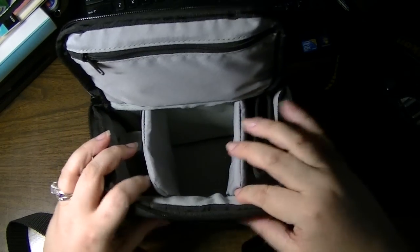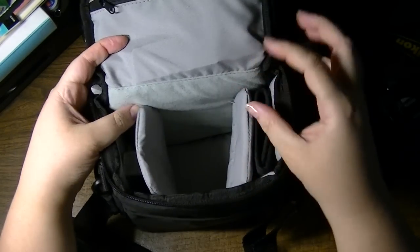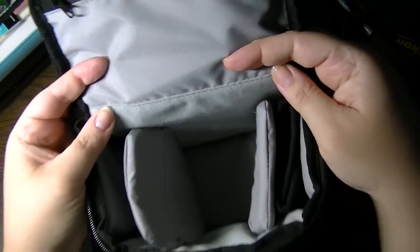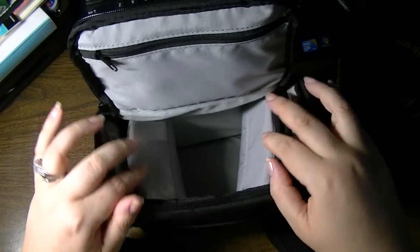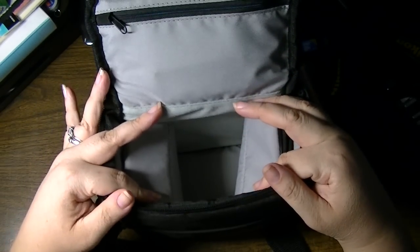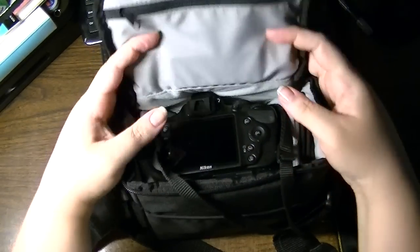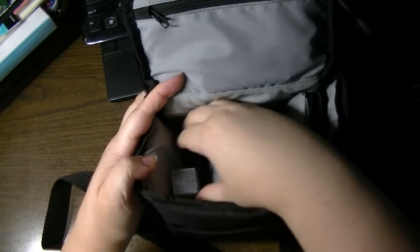There are two little dividers that are velcro attached, and they can be adjusted because the interior of the bag all the way around has a texture that velcro sticks to, so you can adjust it based on the lens you have in there. There are also two little flaps which you can fold back — when your camera sits with the lens face down, the body of the camera sits on top of those flaps, so it sits flat and doesn't raise above.